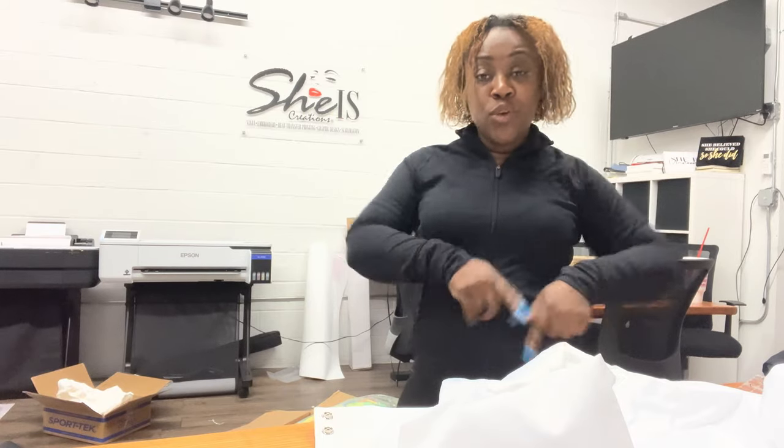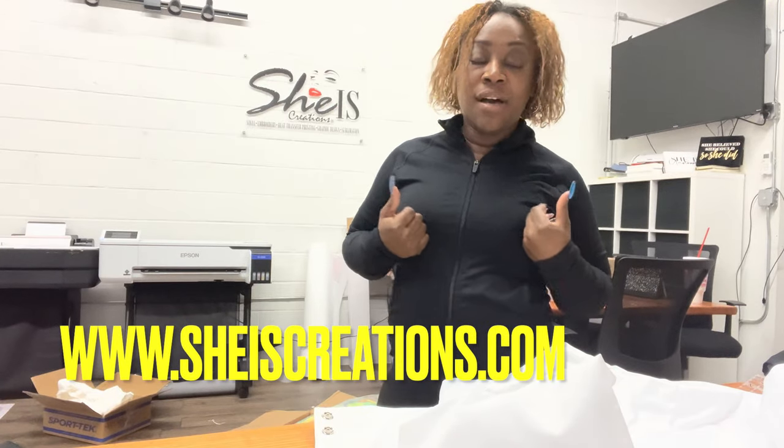If you follow me on Instagram, you guys have seen these applique jackets — they're for a company called I Am The Prize, that's where you can get these particular jackets from. But if you want a jacket with the same type of technique, you can contact us at sheiscretions.com. I just want to come here and show you real quick how I apply applique with glitter.